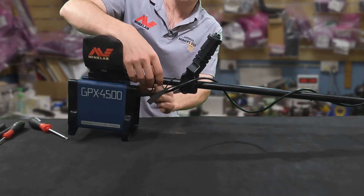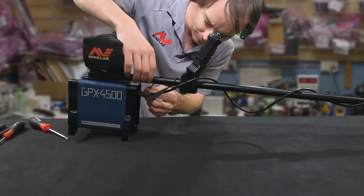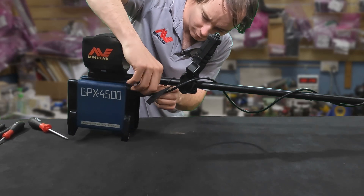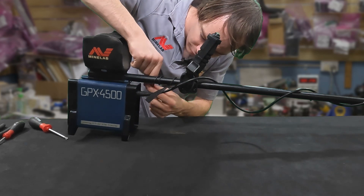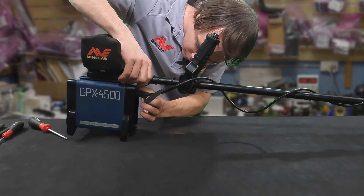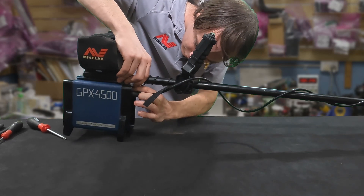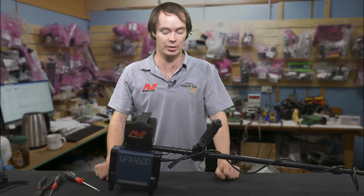It's probably a bit loose, so we'll adjust that. Give it one more wrap. And there we go. That's how you replace a handle and button on a GPX 4000, 4500, and 5000. And this has been a tech tip for the Miners Den Show.